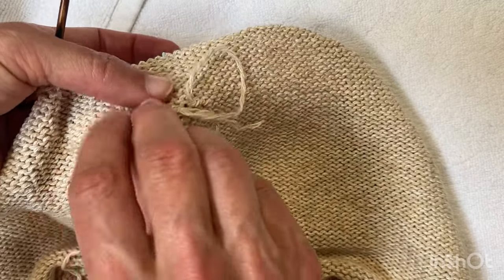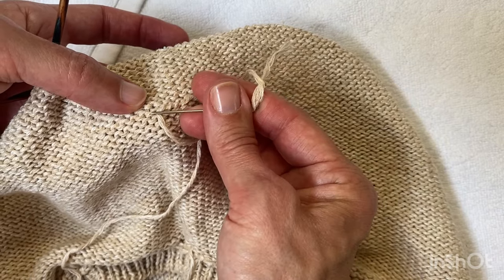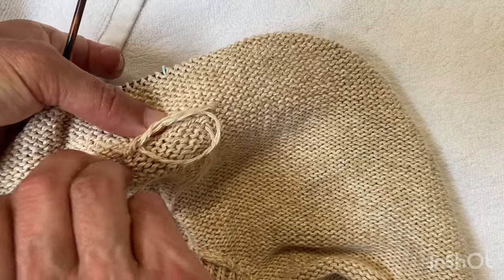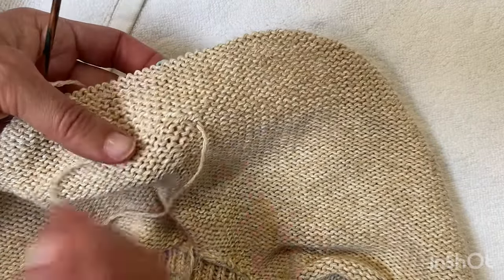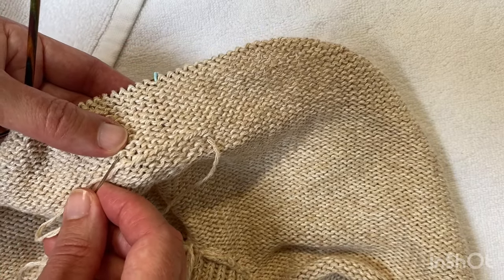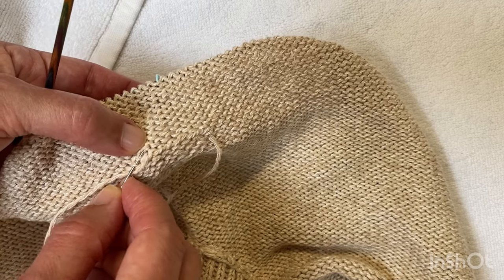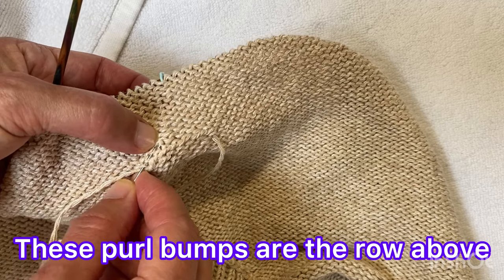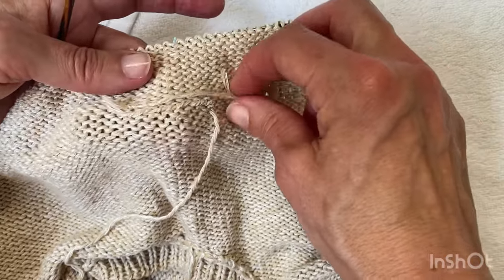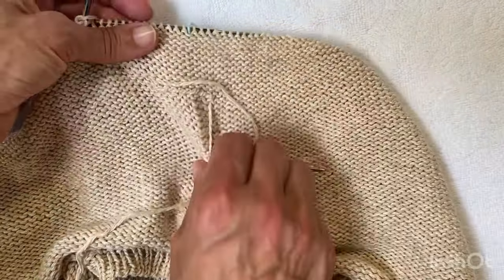I'll just do it a few times, and you don't want to pull it too tight — just be gentle. So I've gone about six purl bumps along this way. I want you to see that I'm not yanking, I'm being very gentle, because I don't want to compress those stitches. Then I'm going to go back in the other direction about four — not even as far. I went probably about an inch to the left and I'll go just under an inch to the right. I'll leave a little loop here — I don't want to pull that too tight — just like that, and then I'll stretch out the fabric and that snugs it up naturally.